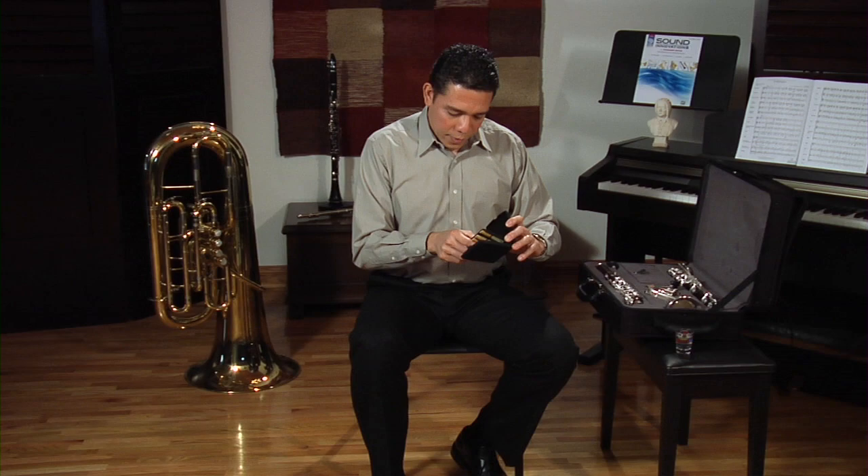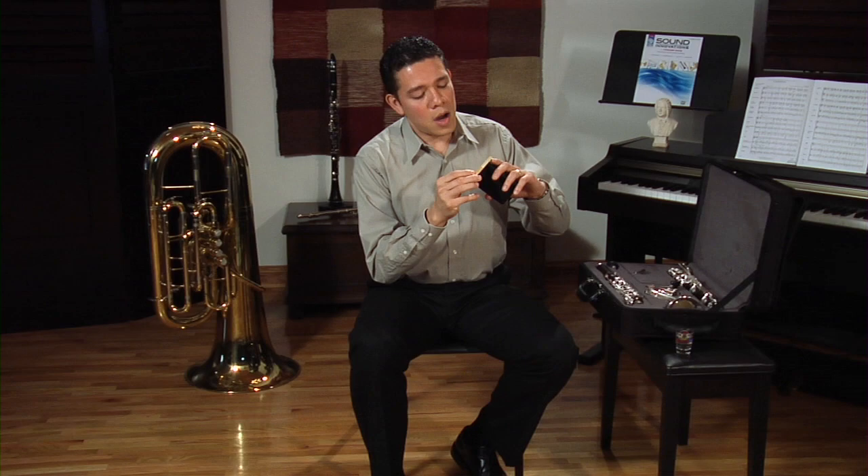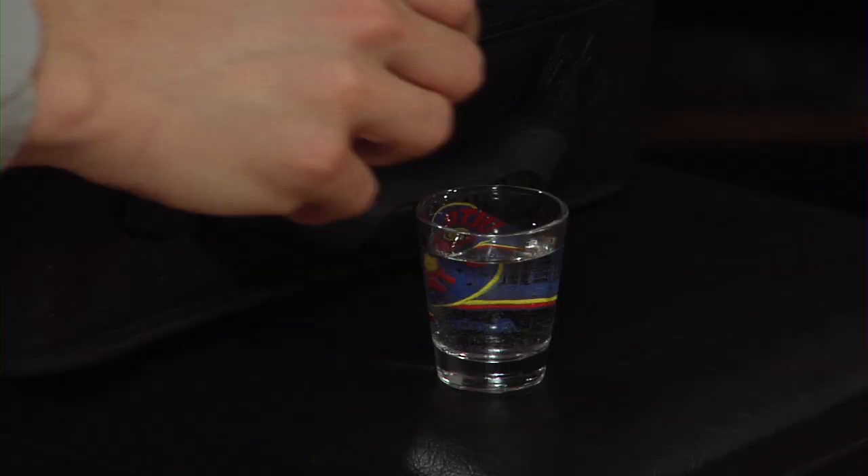Now that we know the differences, let's put it together. The first thing to do before you start assembling your instrument is to get your reed wet. There are two ways to do this: you can either put it in your mouth, inserting the thin tip into your mouth and hold it there while you put the instrument together, or you can put it into a small container with water so the reed will soak as you put the clarinet together.